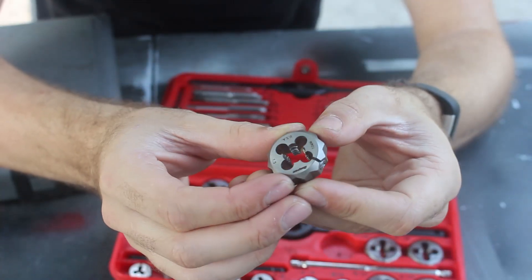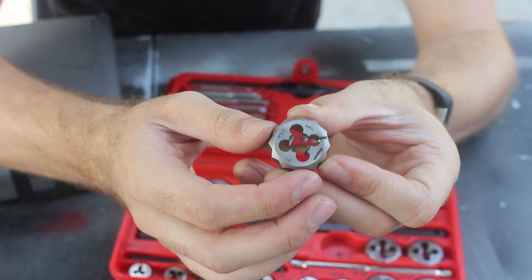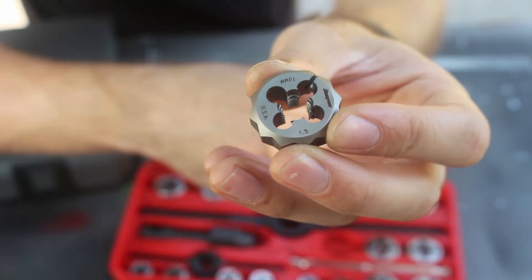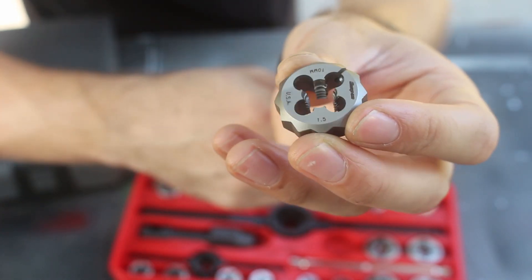Dies are basically the same thing as a tap, but they're for cutting threads on a rod or a bolt. Just like a tap, the threads gradually come in more and more as you continue down the length of it.